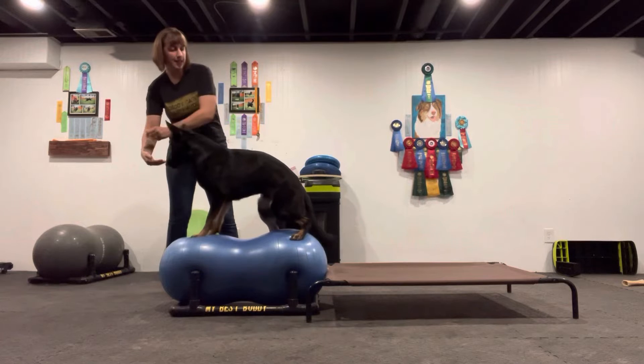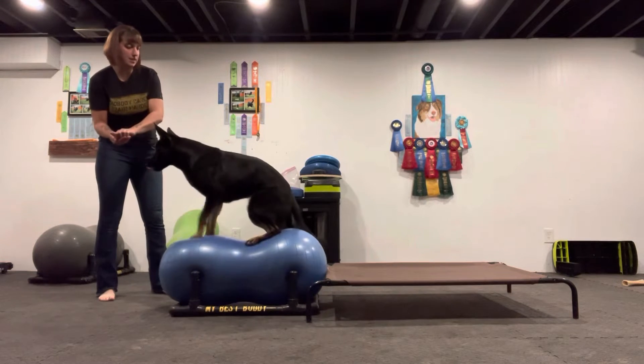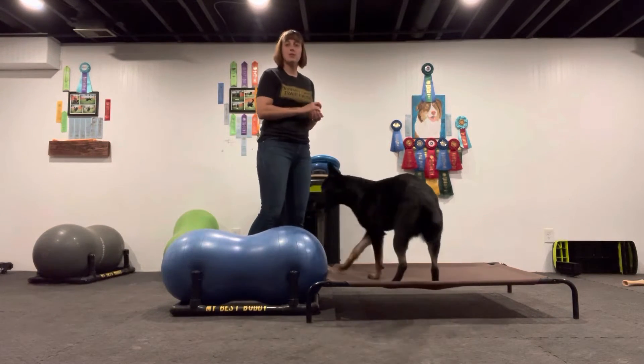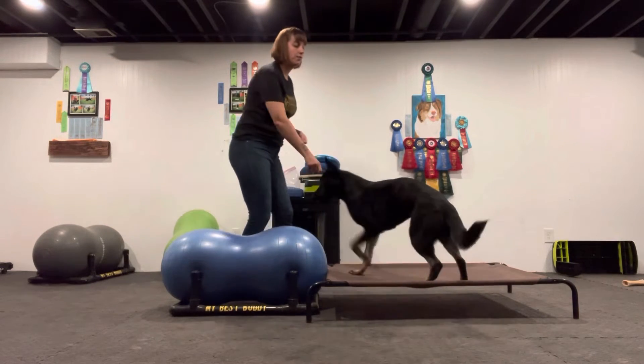We're going to encourage her to get all the way up on the peanut and stand on the peanut. You can see that she kind of shakes — that shake is her muscles getting a workout. This is kind of like holding a plank for humans, so it is a full body workout.